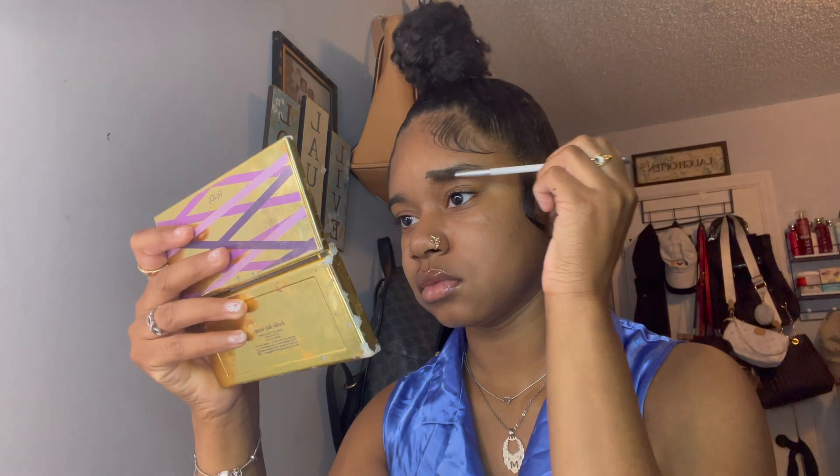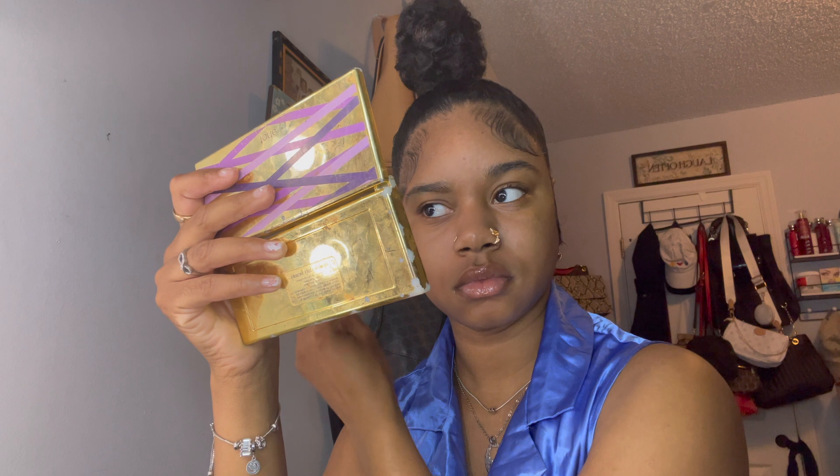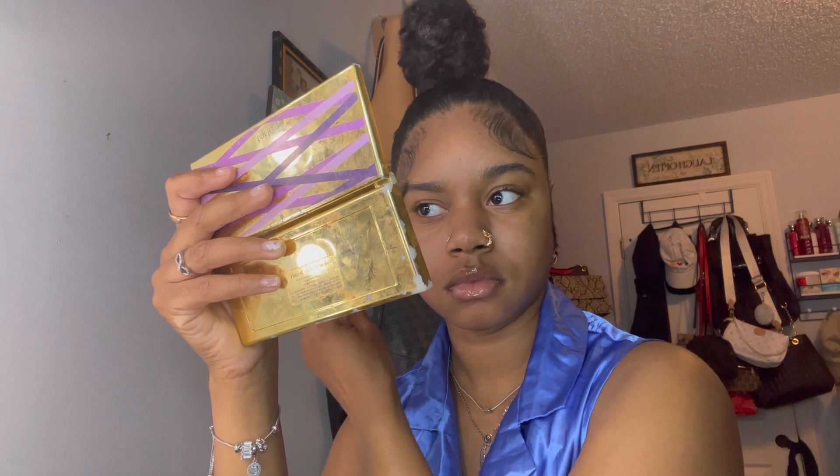Hey y'all, as y'all can see I got a fresh face and I'm just jumping right into this. I'm starting off with my brows — I did go by it a little quick. I'm using the Anastasia dip brow.